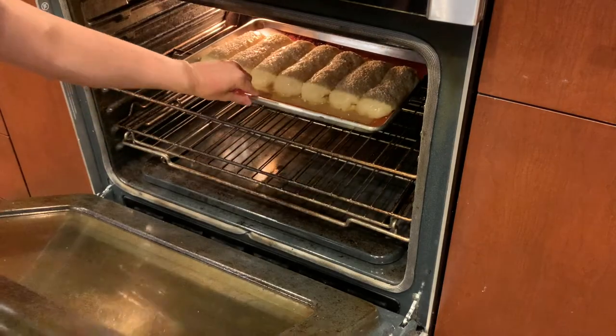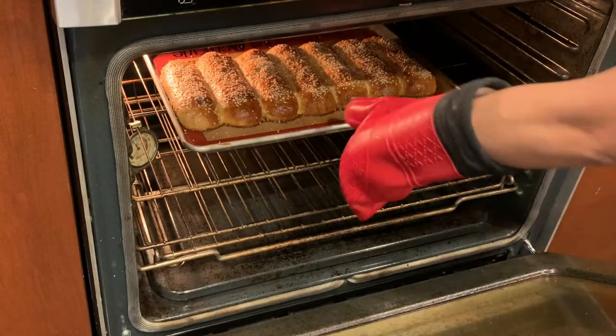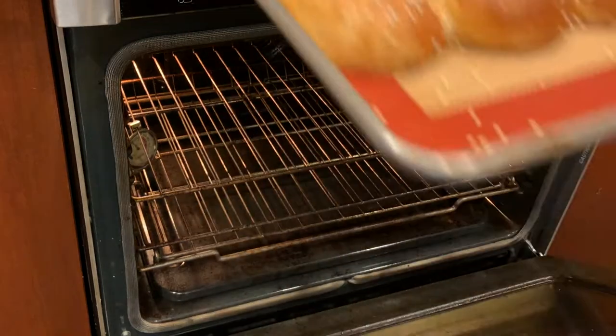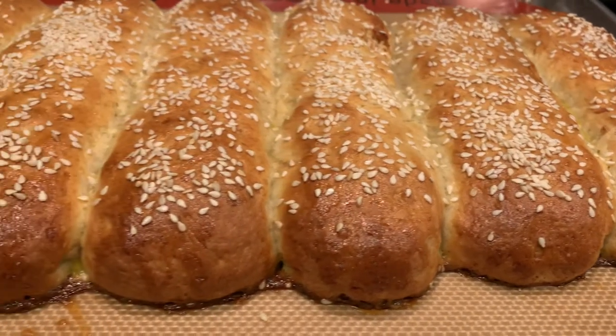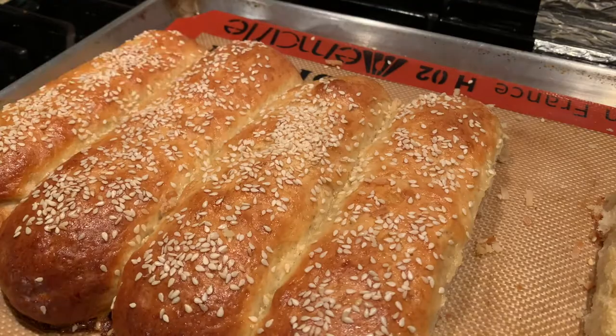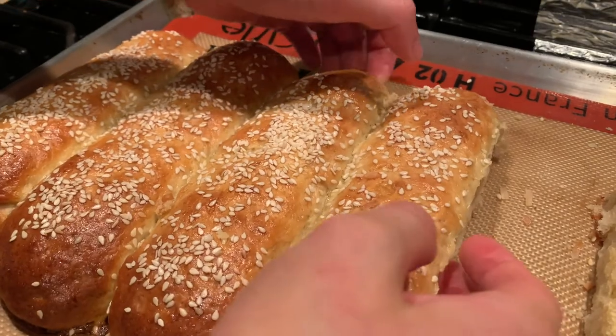Bake them off for 10 to 15 minutes or until golden and glistening. Once you take these out of the oven, you have nice warm tender buns on your hands — which is exactly what you knead at this time. Get it? Bread kneading?